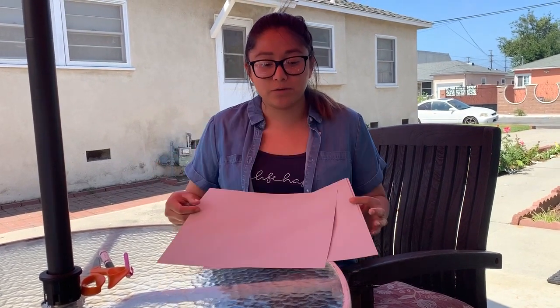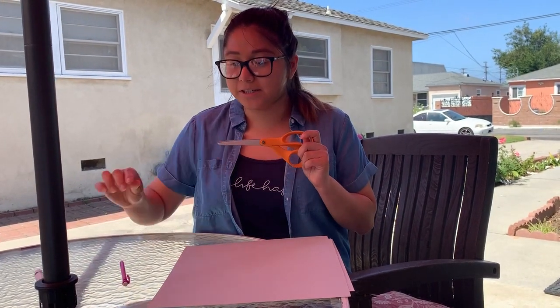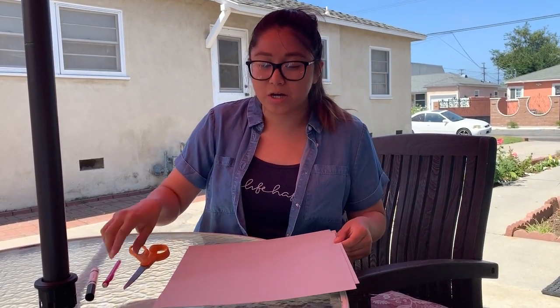It's Miss Frankie here and today we are going to be making a raccoon. We are going to need some gray paper — if you don't have gray paper that's fine, you can use whichever paper you have. We are going to be needing some scissors, and I am going to be using a black marker and a pencil just to draw out my shapes.